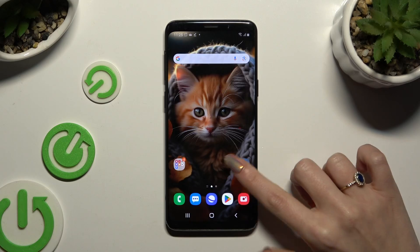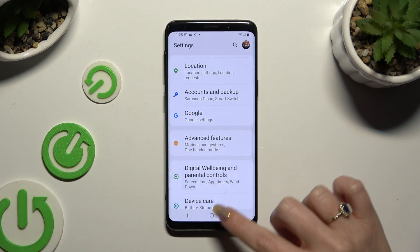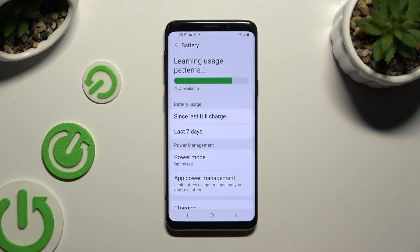Begin by opening Settings and scrolling all the way down to access Device Care. Then tap on the Battery section and hit Power Mode.